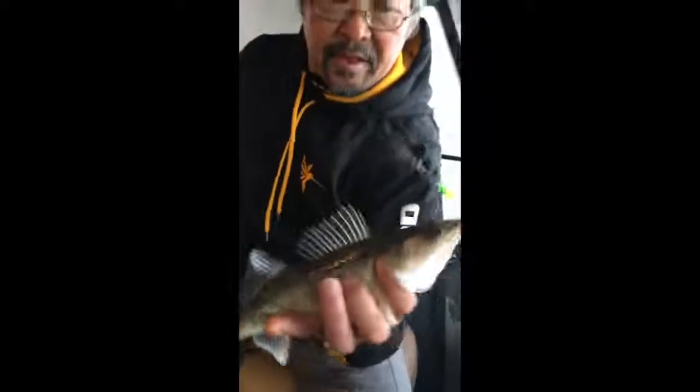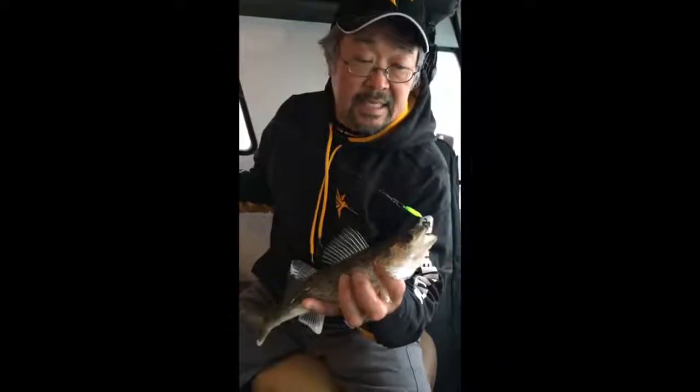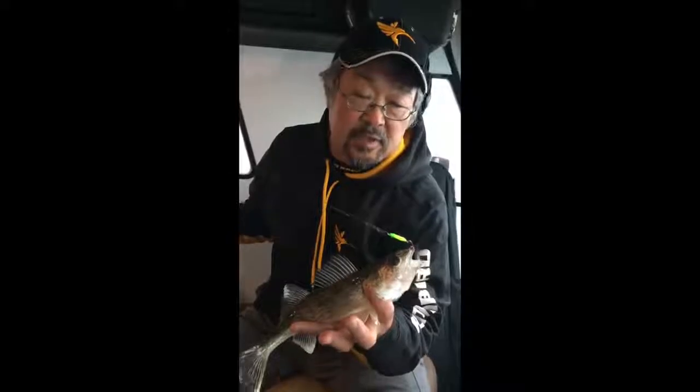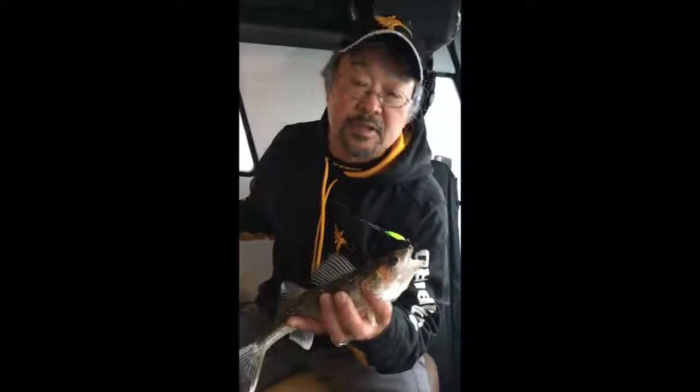The thing about this is that it's moving around looking for fish, trying to use different actions that you're putting on the lure. It could be a spoon or a jig.